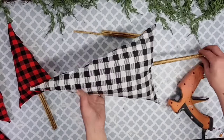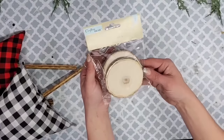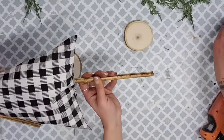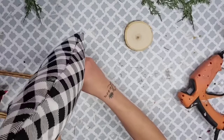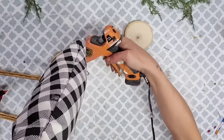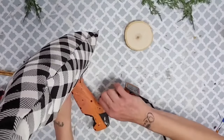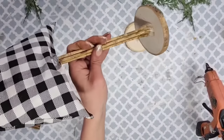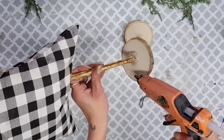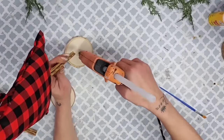At Dollar Tree I found amazing wood slices in a two-pack with two different sizes — perfect little stands for our trees. To attach the trees to the wood slices, I used Dollar Tree super glue wood glue as well as Gorilla Glue hot glue. I put glue on the bottom of the tree trunk, added it to the wood slice, then took more hot glue and built it up slightly around the bottom of the trunk to create a slope — like how a real tree trunk goes wider at the bottom. That's the look I was going for.